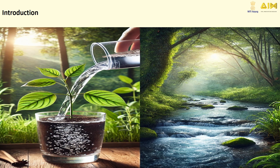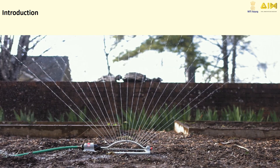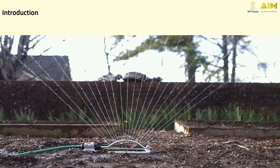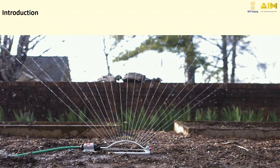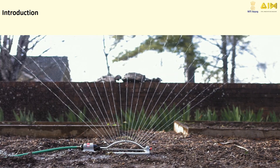Water is life. From the rivers in nature to the taps in our homes, water travels a long way to reach us. But have you ever wondered how we measure water flow? Let's explore the story of the Water Flow Sensor, a small device with big possibilities. In this video, we'll explore a Water Flow Sensor, how it works, how to use it with Arduino, and some fun applications.